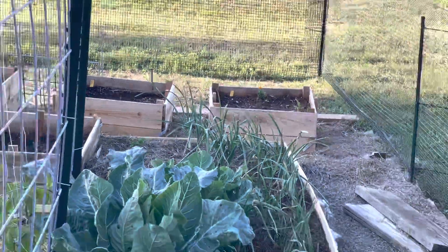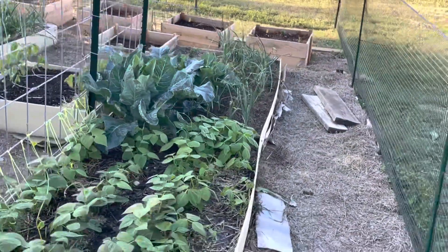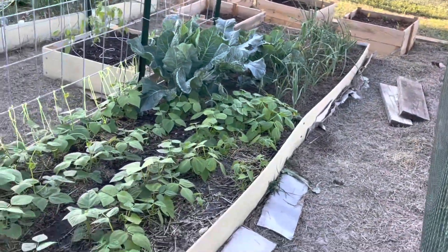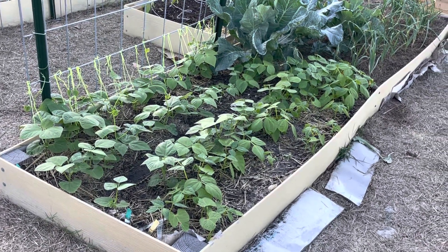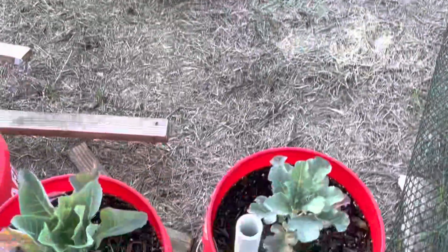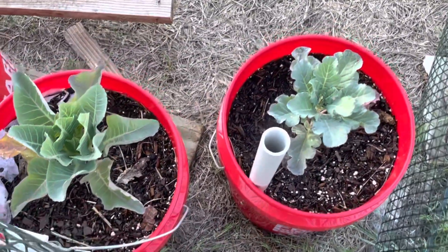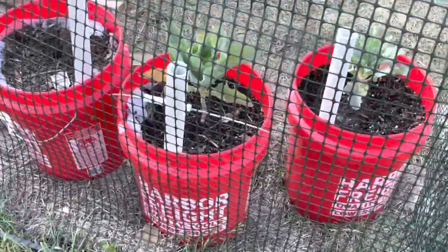Finally, after months and months, at the end we've got garlic with another broccoli and cauliflower. This bed is all different kinds of green beans — green beans on the left, yellow wax beans on the right. Down here is a little experiment: a cauliflower and a broccoli in one of those wicking buckets, much like I have down there, though I'm having a hard time getting them to wick.